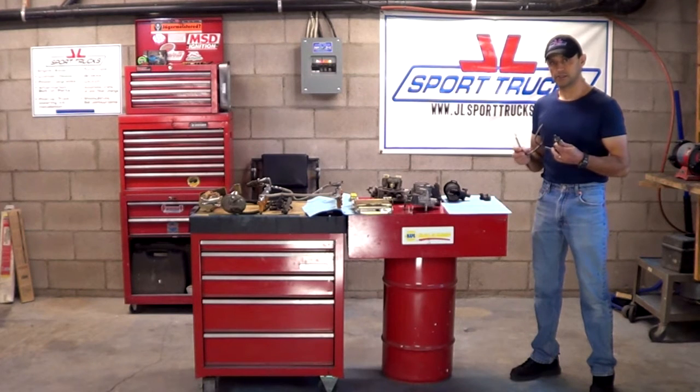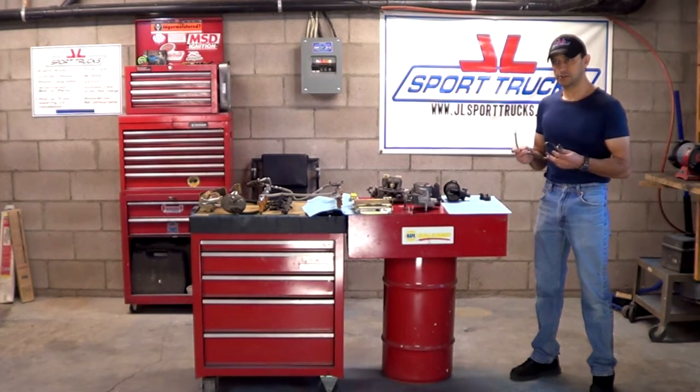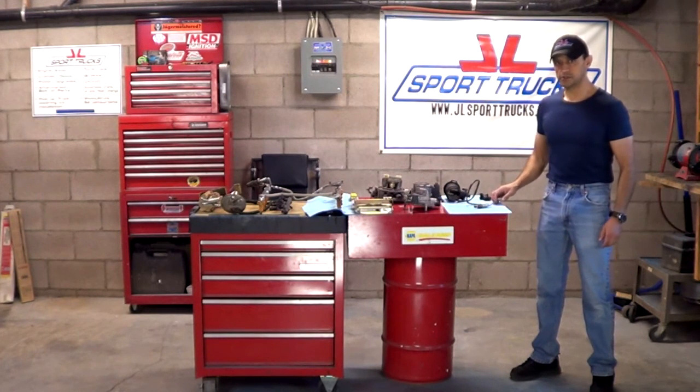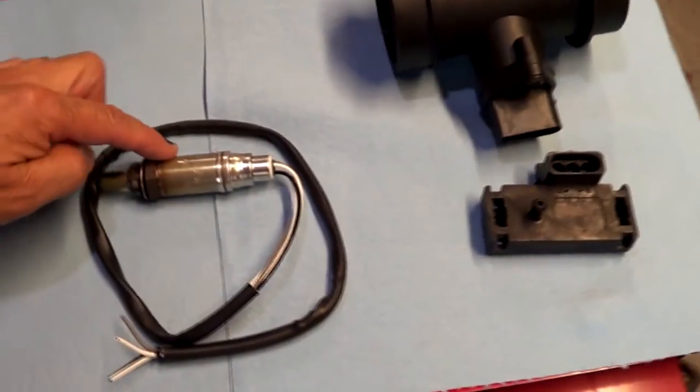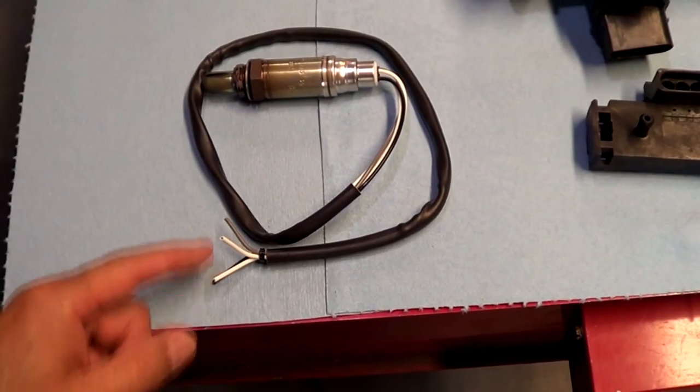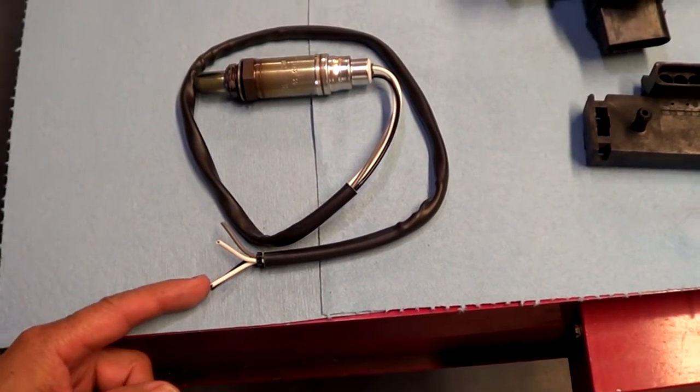We're going to take a look at this vital sensor of the engine, and by knowing how the sensor works it's going to enable you to test it in case you have a defective sensor. This is an up-close look at a four-wire oxygen sensor — it's missing the plug for better illustration purposes.